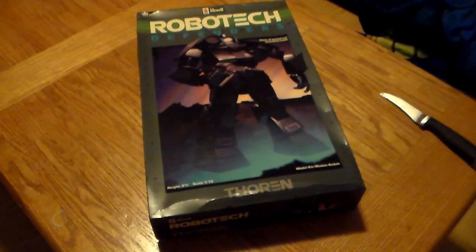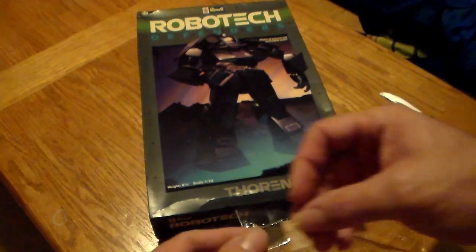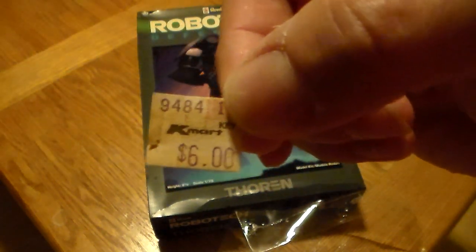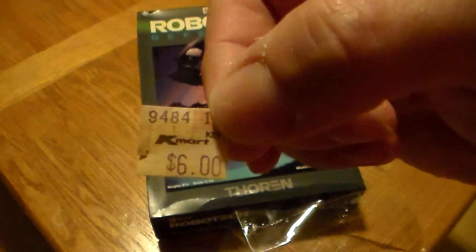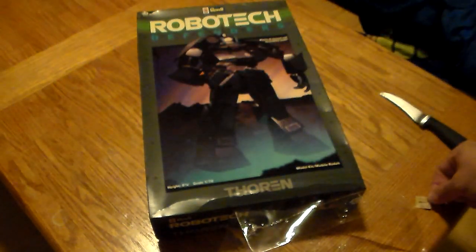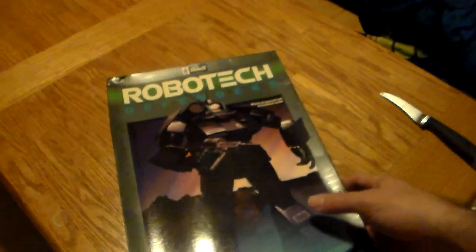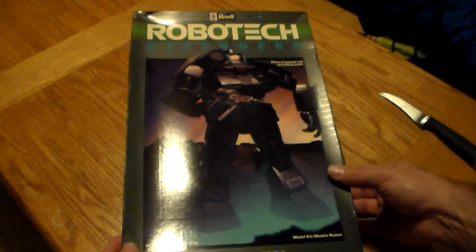The price tag just fell right off — look at this price tag. Kmart, six dollars for this model back in 1984. You believe that? That's crazy. I thought it was a good deal on eBay, still sealed up and everything like that.